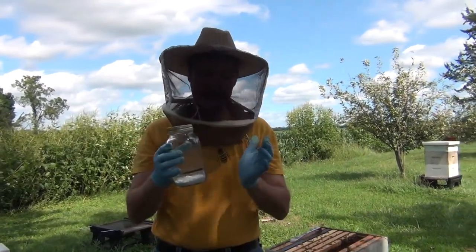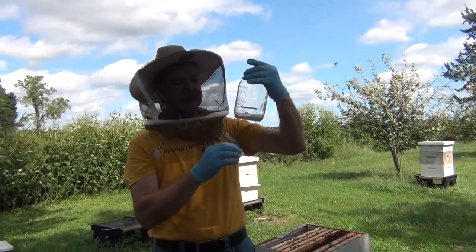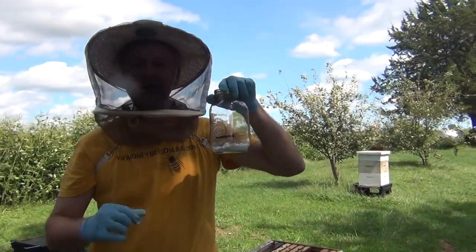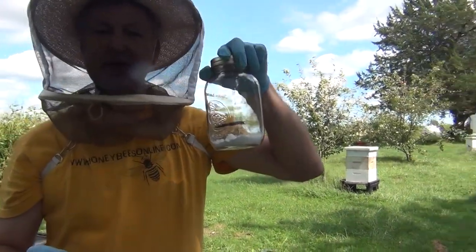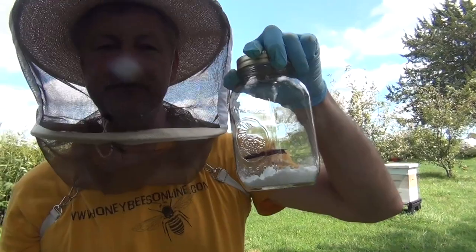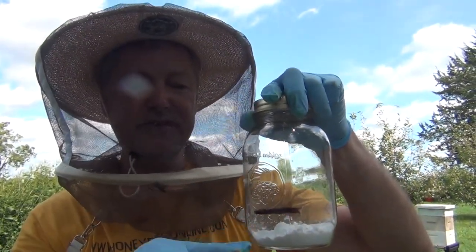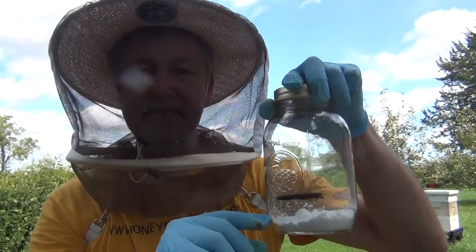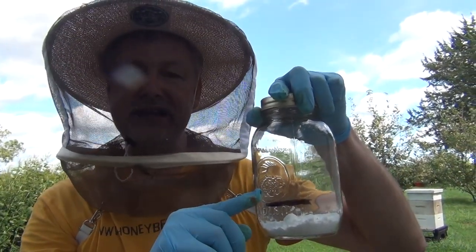I'm going to show you how to do the test in less than 60 seconds. You're going to take a quart jar and make a mark. We usually take a sample of about a quarter cup or a half cup of bees, which gives us approximately two to four hundred bees. I've already got my powdered sugar, so I've compensated so that half cup can give me the bees I want for a good sample.